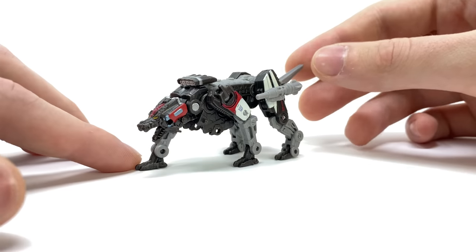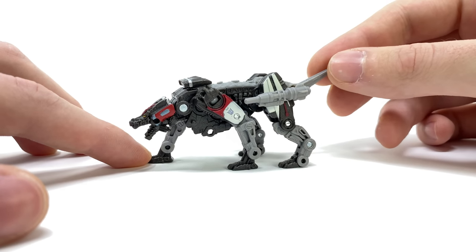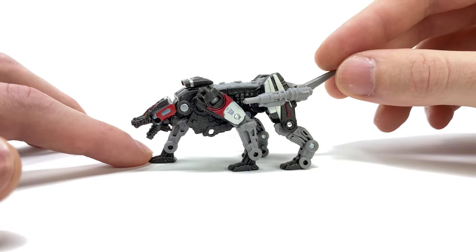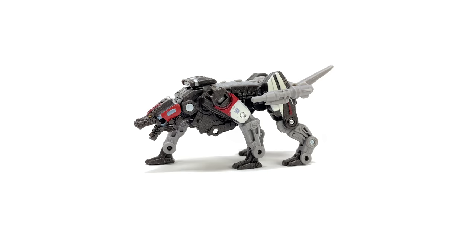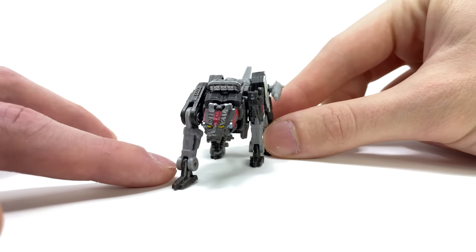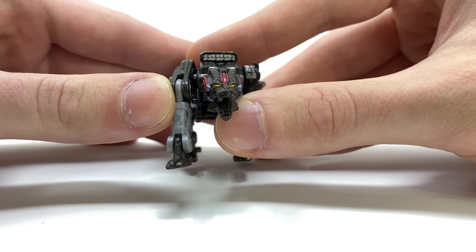You can see here we have Ravage fully transformed up into that awesome mechanical jaguar mode. Sadly we don't really get a great full look at this guy in the film, but from what I could find on some concept art this almost looks perfect — a really nice representation of the character. The overall proportions I was quite worried about at this scale have actually turned out really nicely; the legs, torso, head, and tail all look great.